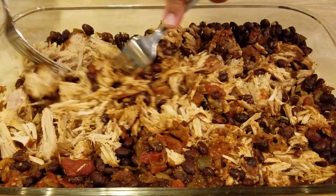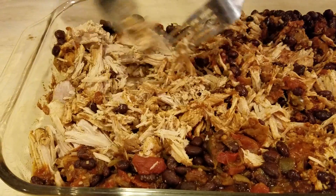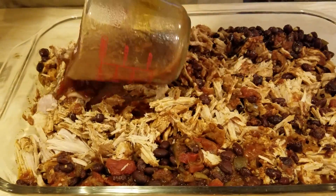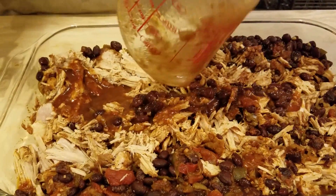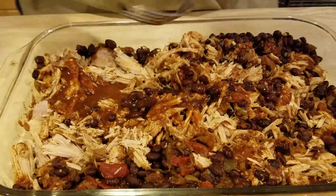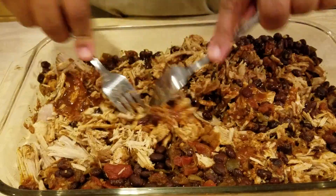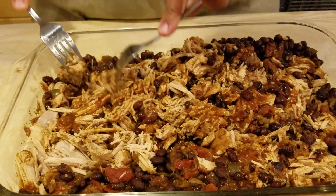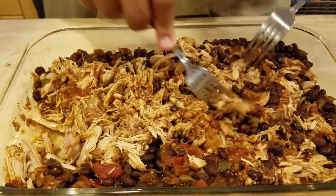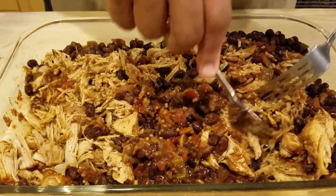Now what you're gonna see me do — I've gotten most of it done, most of it pulled apart — we're just gonna add a little bit of the juice from the crock-pot just to keep it moist. And that's all that is. That's how we do our pulled pork tacos using the crock-pot — easy for guys, easy for ladies, always for the working person.